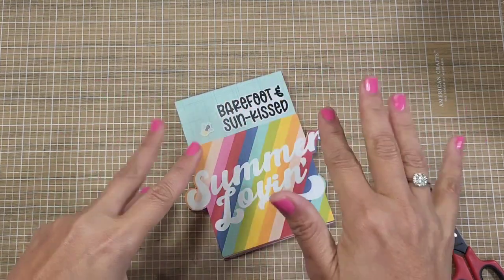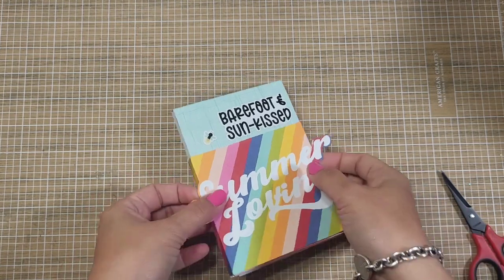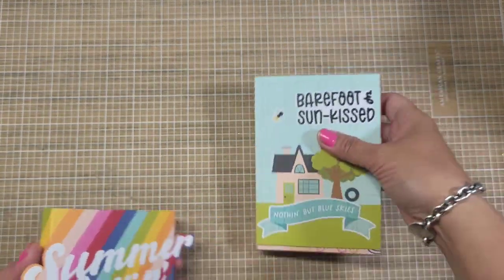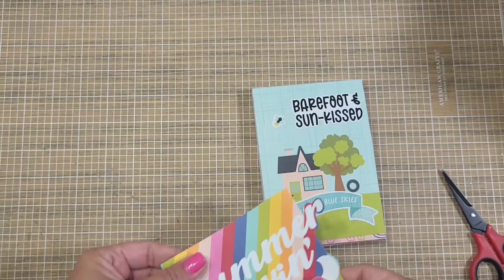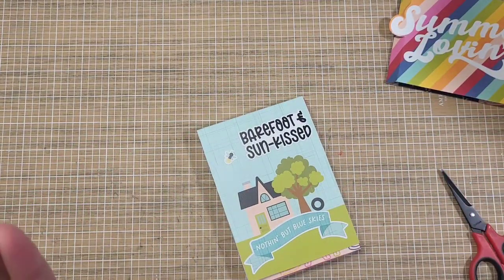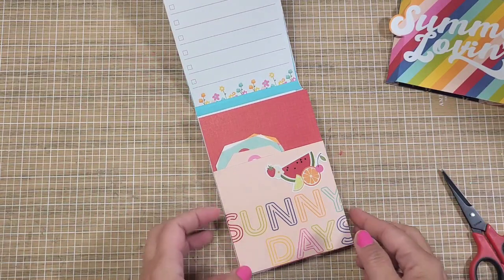Welcome back to my channel, this is Christian from Christian's Crafty Adventures. Today I'm going to show you how to make this super cute mini album that only uses one sheet of 12 by 12. This is just a belly band, which is optional. This is what it looks like all decorated — I'm going to show you the foundation of it, and it's up to you how you want to embellish it, but I'm going to show you where to score.